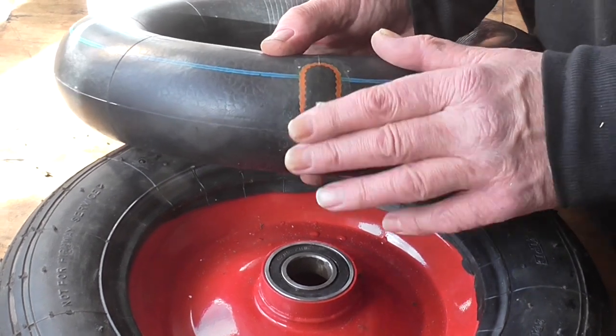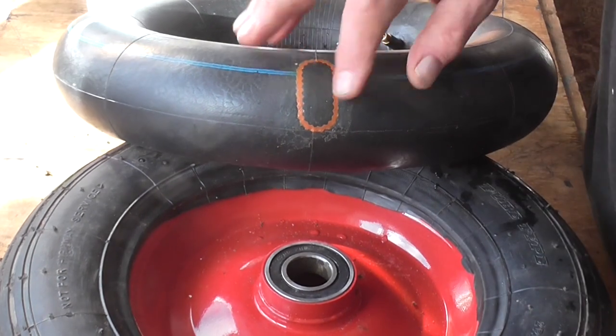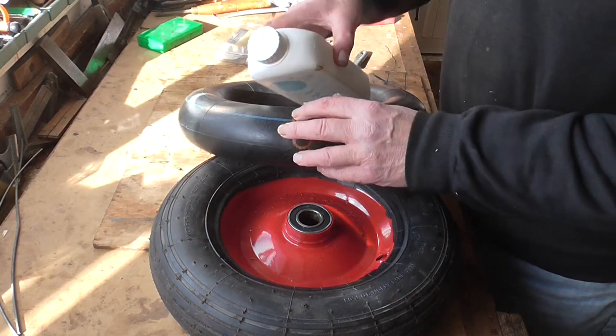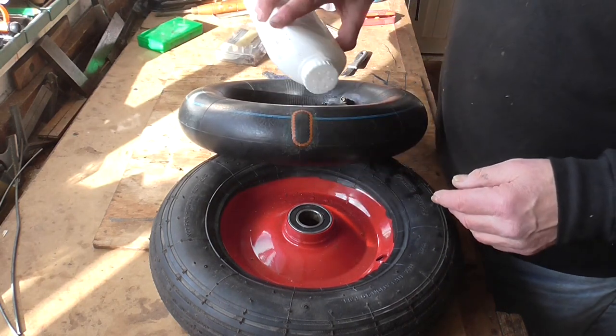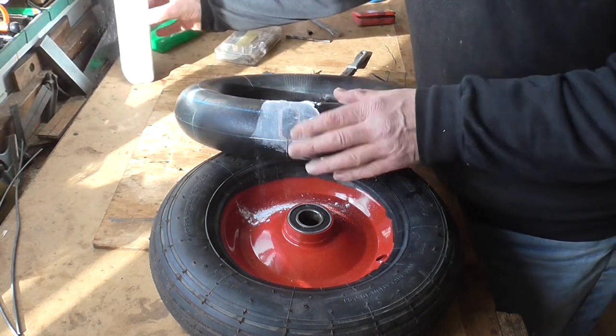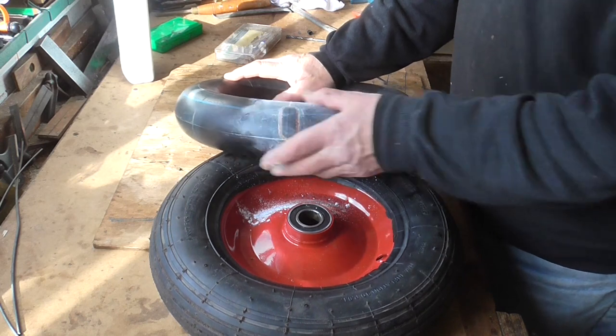It's always difficult when you've got a little seam there to get the patch to stick. That looks all right — I'll sprinkle some talcum powder on it, that's what I normally use. I haven't got any French chalk so I just sprinkle a bit of this on it. That'll do the job — it just stops any stickiness around where the glue is.